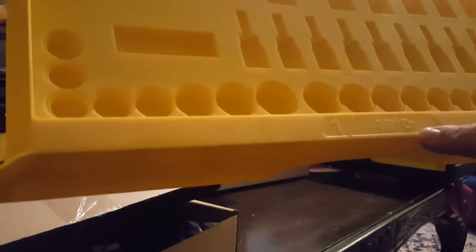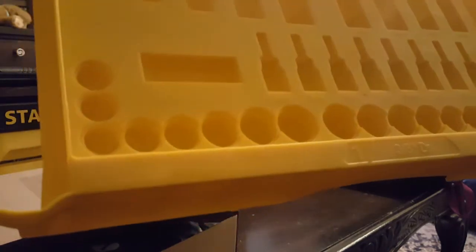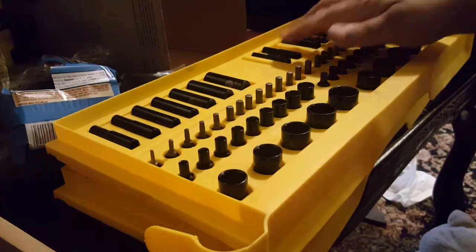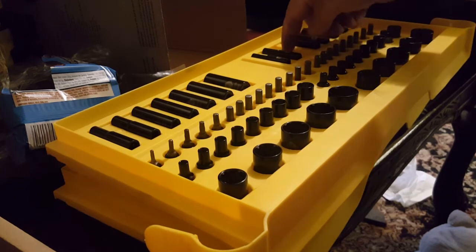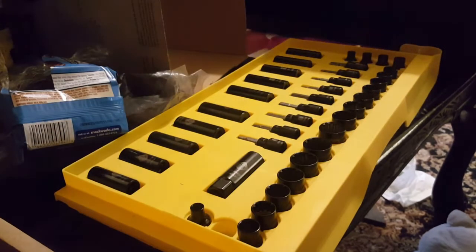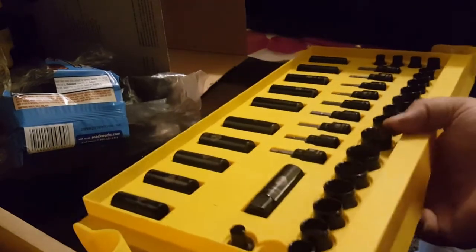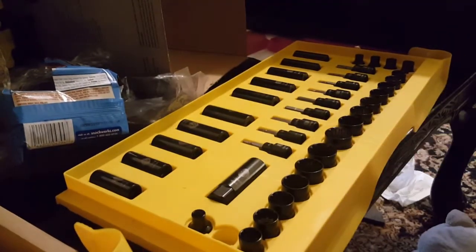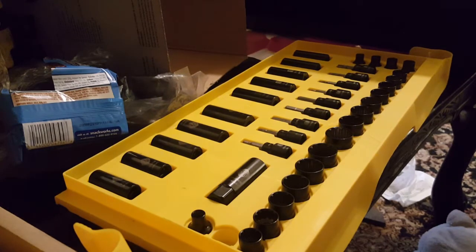The drawers are labeled — number one is the 3/8-inch drive drawer and all the sockets are numbered. Laying it out, I'm disappointed because it's missing some parts. The 8mm quarter-inch deep well is missing, and in the 3/8-inch drawer the 11mm is also missing. That's disappointing after all this time and effort — missing three pieces, Stanley, come on. The other set wasn't missing anything.